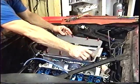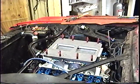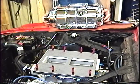It will only go on one way. Now's the fun part — we'll get to bolt this beauty on finally.